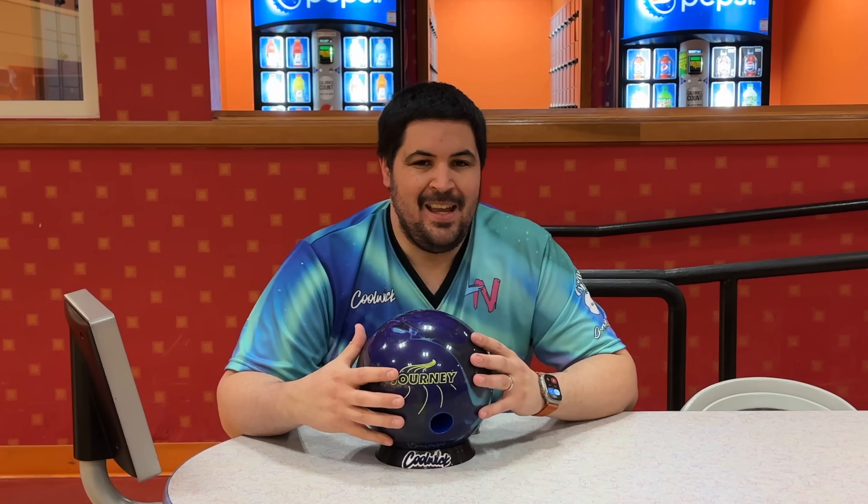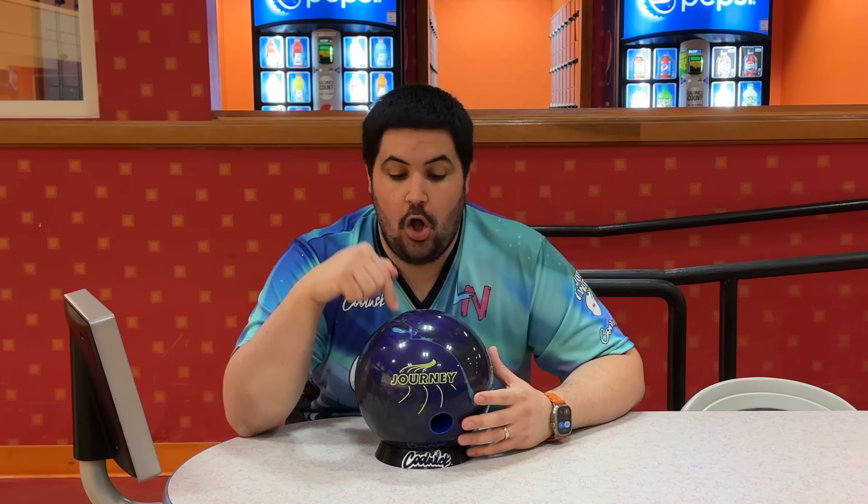What's going on guys? Welcome back to the channel. Now look, whatever your goals are, whether it be a million subscribers, a better job, a better car, whatever your goal is, the most important part is the journey. You have to appreciate the journey. And on today's video, we're going to be reviewing the all new Belmo Bowling Ball, the latest installment of the Signature Series.